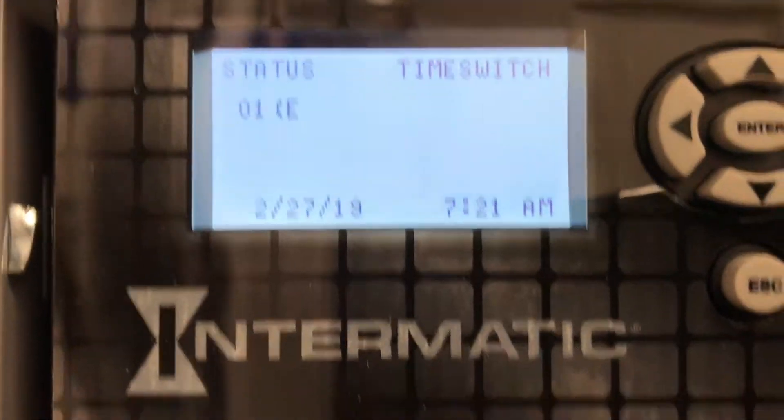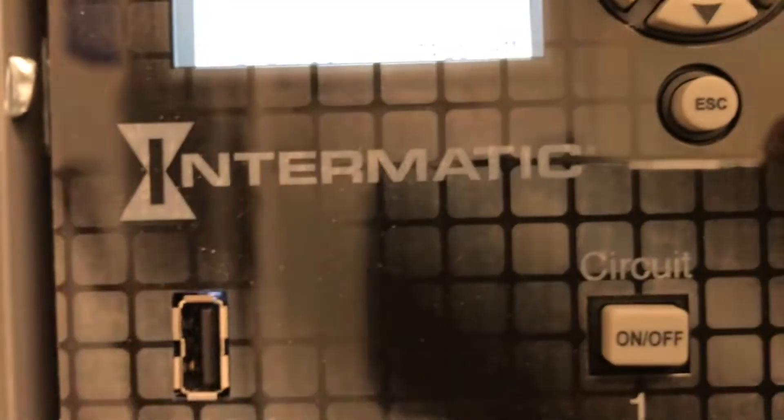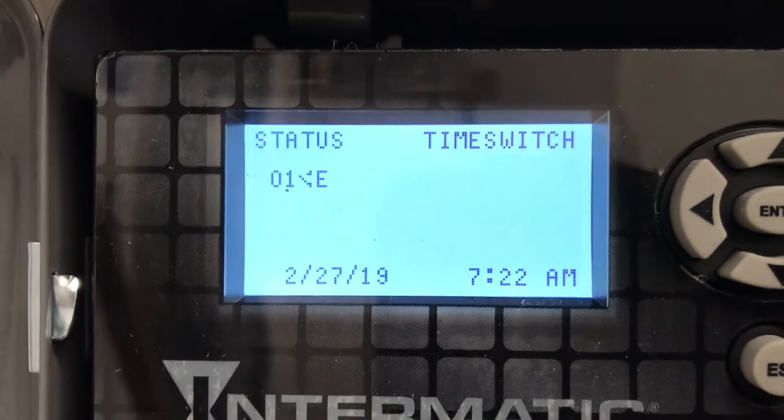Here we are at our time switch at the main screen. The home screen gives the correct time and day. Let's turn this off — we just turned the lighting circuit off. We're panning over in the dark for a good video here. And we're going to turn on the two-hour override. There we go. So we have the override set, bypassing the timer. Everything's working fine.